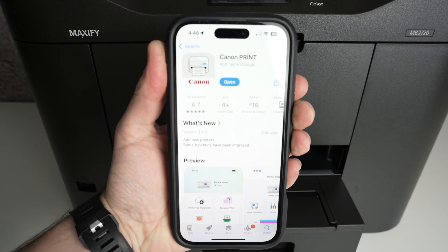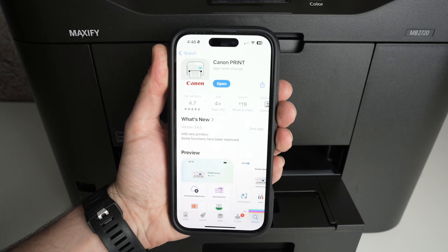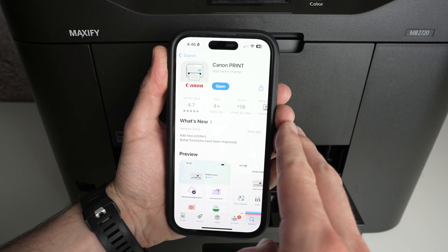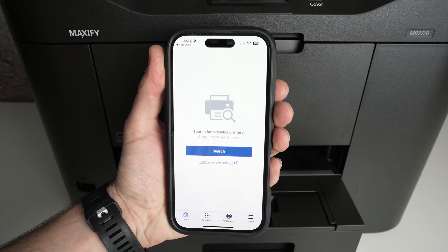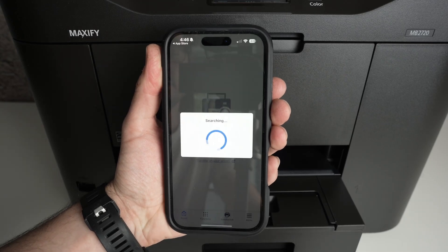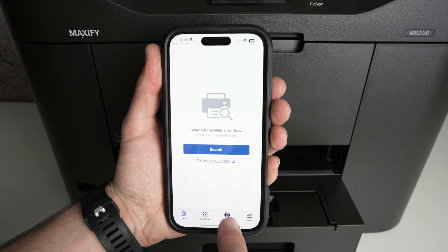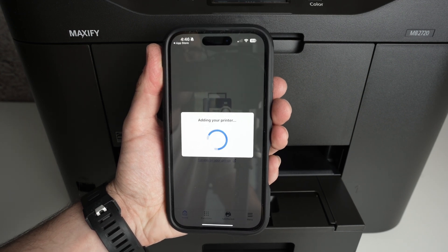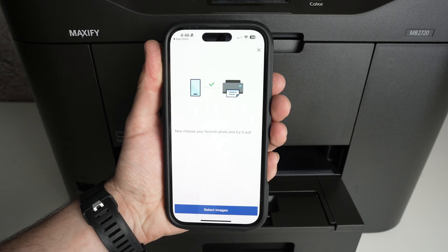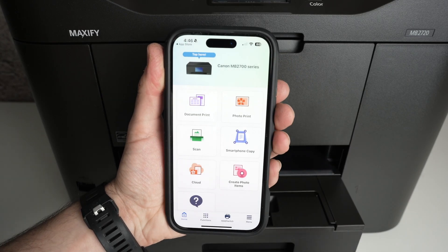On your iPhone, go to the App Store and download the Canon Print app — the one made by Canon. Once you've downloaded the app, open it. The main page should look like this. Press Search, or if you don't see the search button, click on Add Switch right there. Wait a few seconds, you'll get a green check mark, then close this window by clicking the X button on the top right corner.